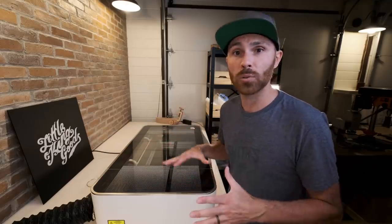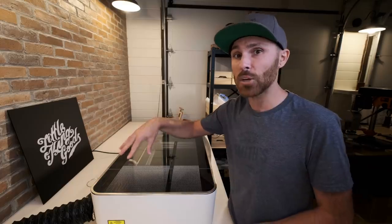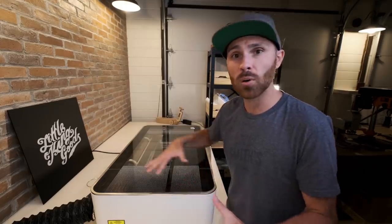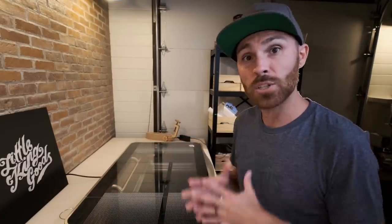Another great thing about this machine that I was really thankful for was the technical support. We all know that things can go wrong or it's user error — in my case it was mostly user error — but technical support is so incredibly helpful. If you're in a pinch or something is not working right, you can contact technical support and since everything is cloud-based, they can see exactly how your machine is running. They can pull up diagnostics, check if the laser has been fired, and ask you questions based on their data to figure out what's going on. For me it turned out I wasn't using the correct file type, but it's good to know that support is there if you need it.